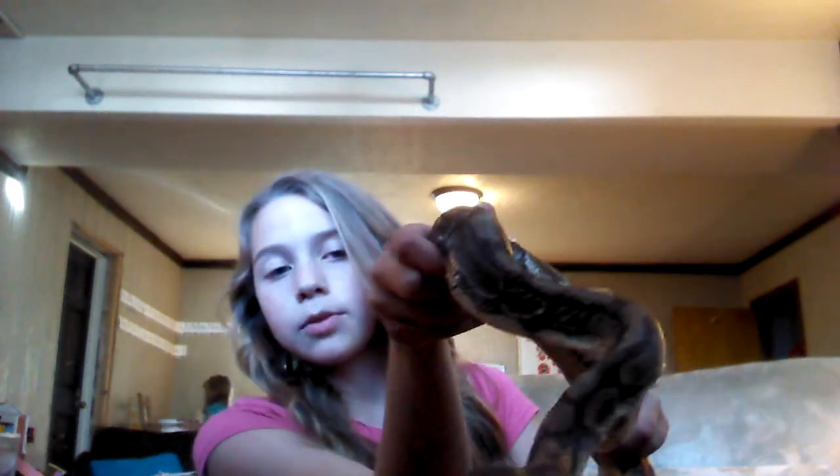You probably want to clean out their water bowl whenever it gets empty, and you want a pretty big one so that they can get into it, because it helps them with shedding. You also want a heating pad and just a daylight. That's pretty much all the basic handling for ball pythons — hope you liked it.